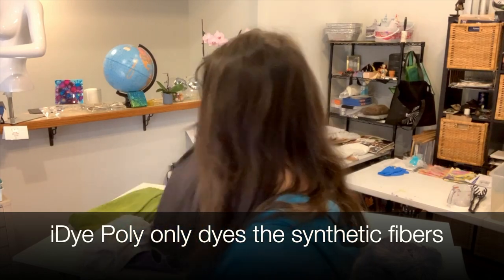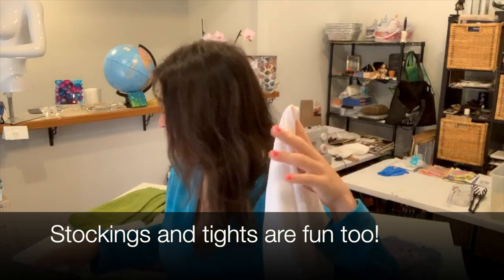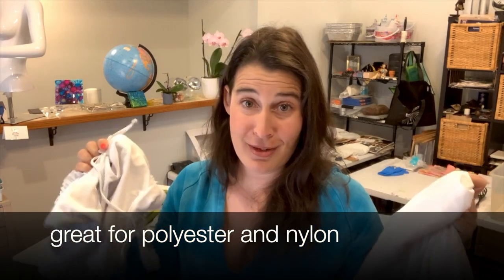iDye Poly can do any type of fiber that is synthetic, so things like underwear, which is a very common synthetic that people want to dye, swimsuits, elastics — anything that is stretchy is usually a synthetic, and iDye Poly is ready for that job.